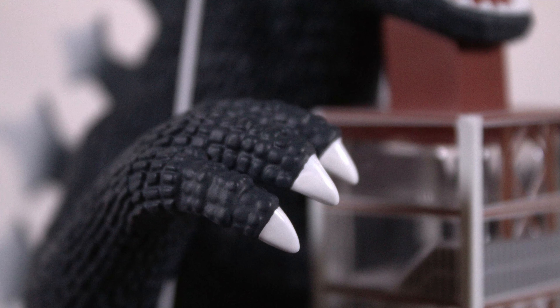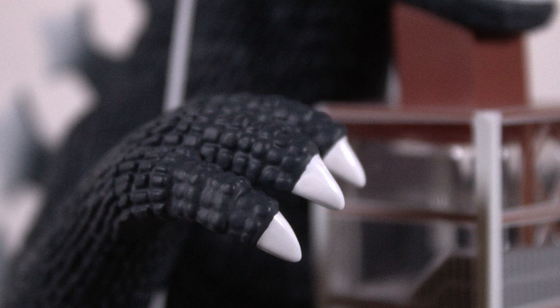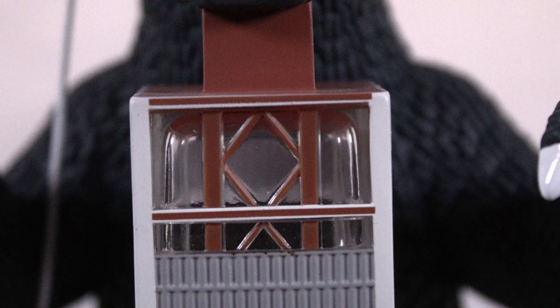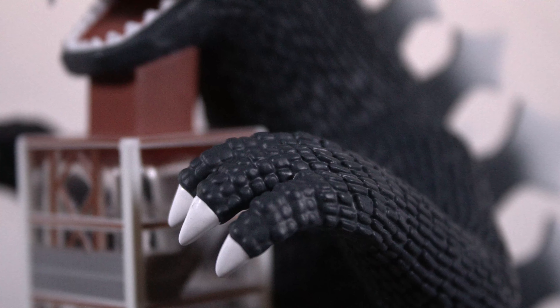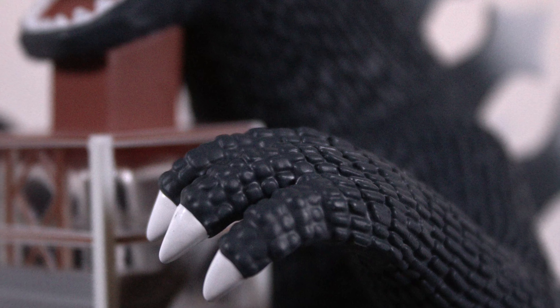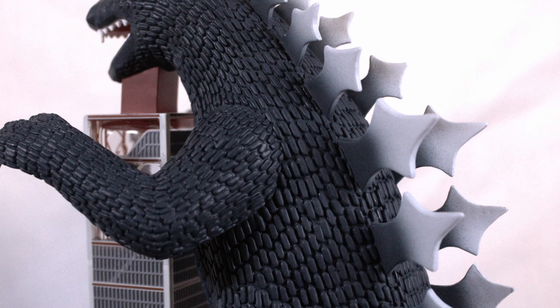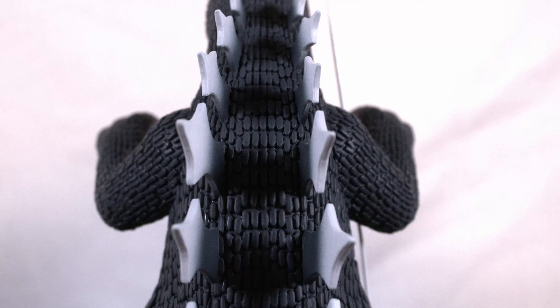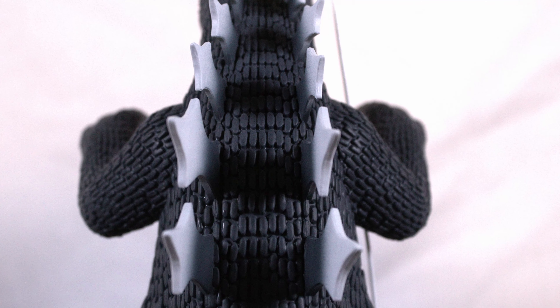The dorsal plates are a softer material. A closer look at the detailing on the hand — the paint on the claws — everything looks great there. The tower itself looks phenomenal. X+, you guys did such a good job with this release. I'm so happy I picked this one up. The paint on the dorsal plates looks fantastic as well. I love the stylish look.